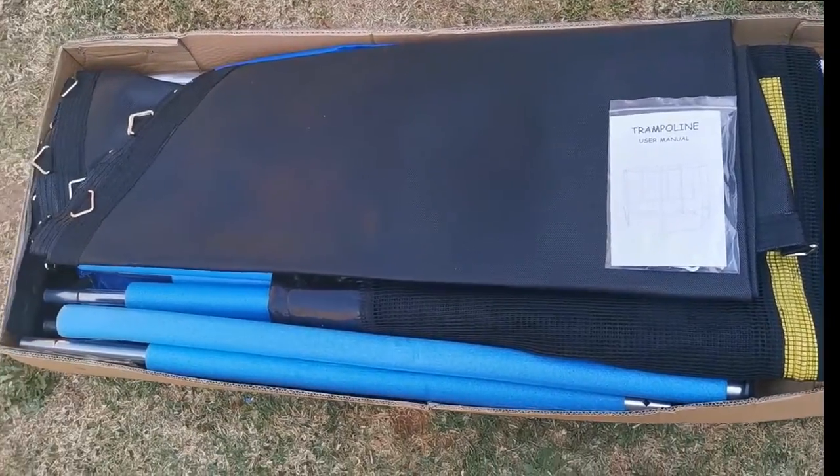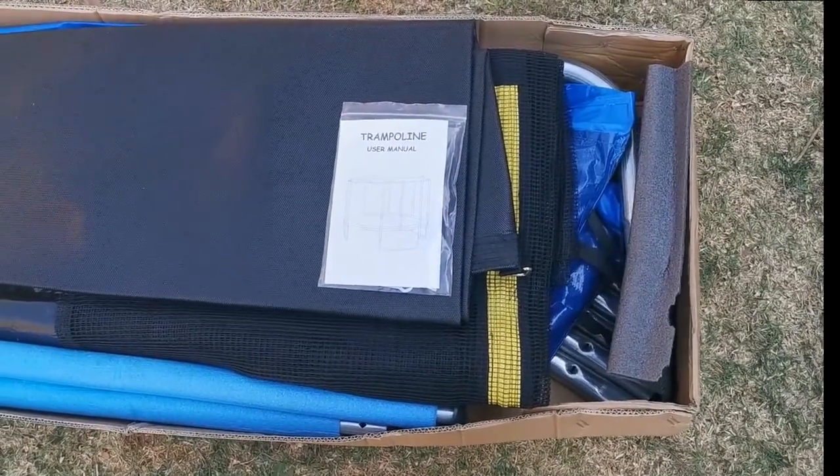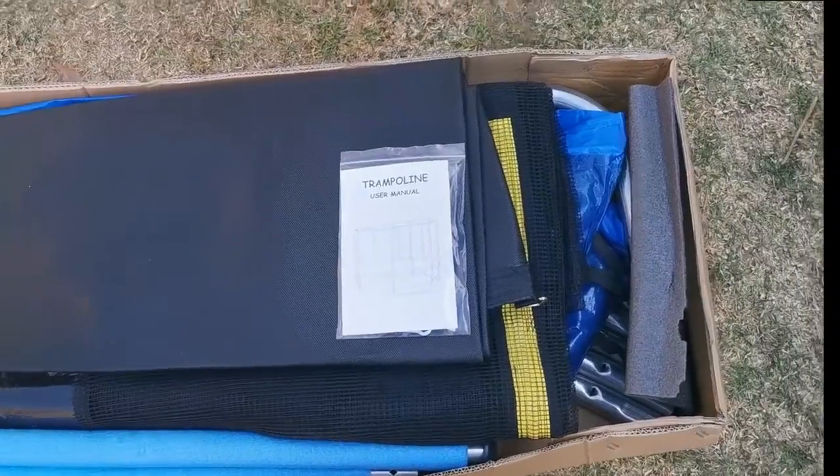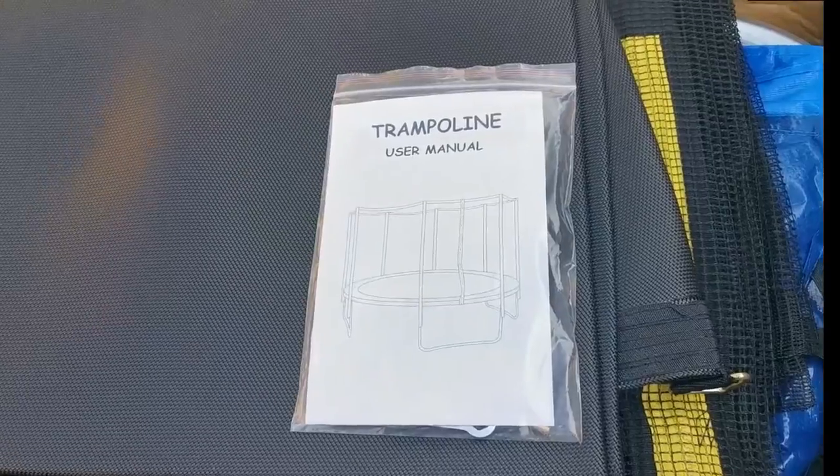This is what we have in the box. We've got the trampoline, the net, and all the poles you need for the cage. And remember guys, safety first — always read your manual.